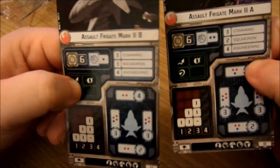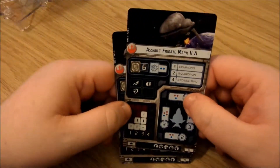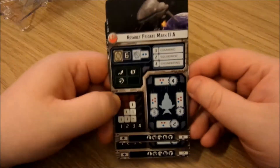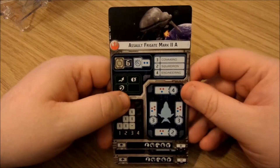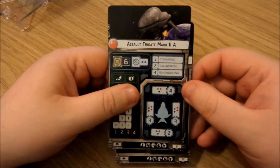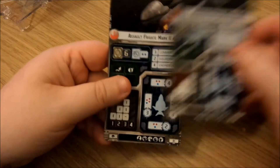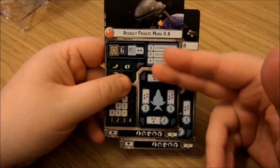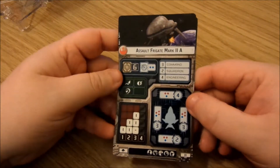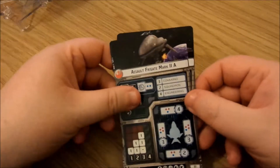Fighter squadrons are going to play a big part in this game. You can only take one third of your total army size in squadrons, but as you'll see in my rebel fighter pack overview, there are some great abilities and it's going to be quite tough. Personally, I'll probably be flying the A for the more offensive abilities, which I think the rebel fleet is really requiring.